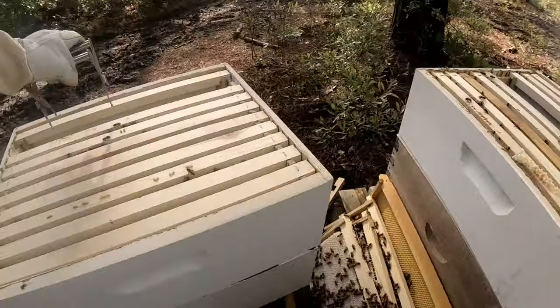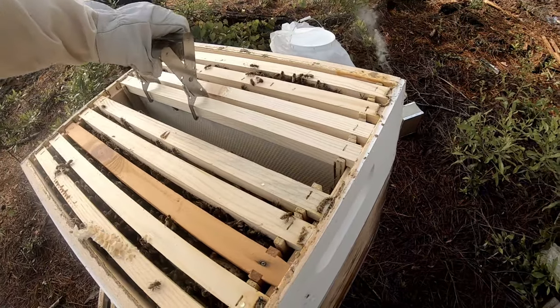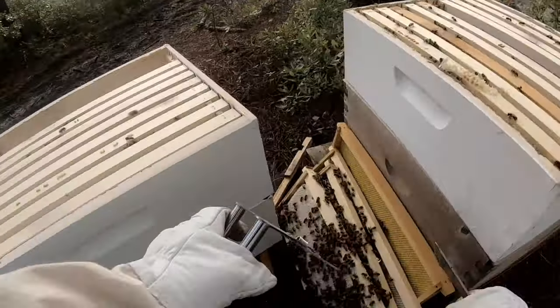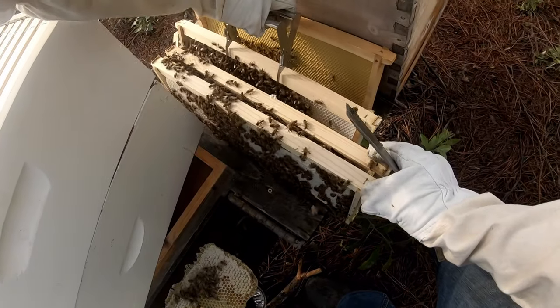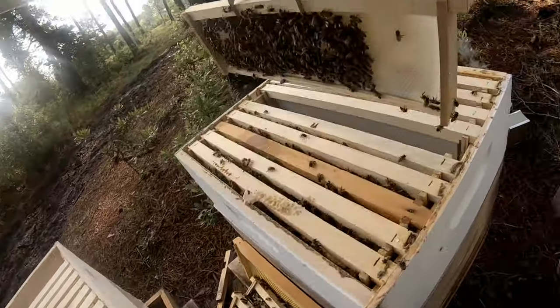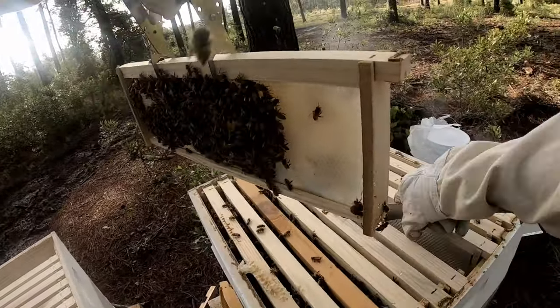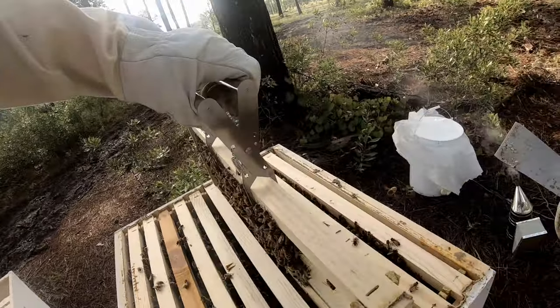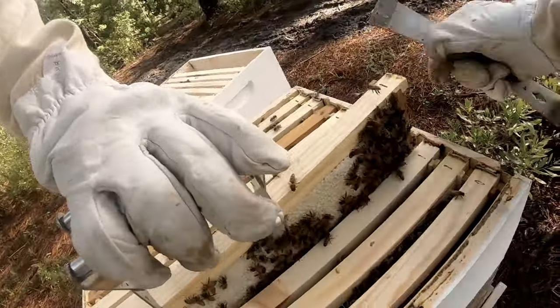Take that one, take that one, take that one back. Checkerboarding just encourages them to draw comb on those empty frames.